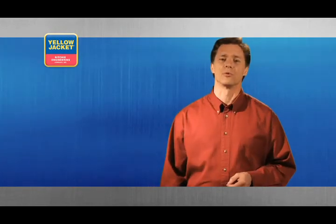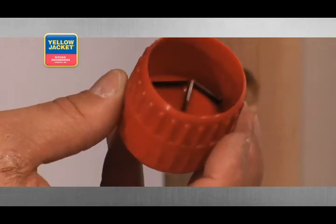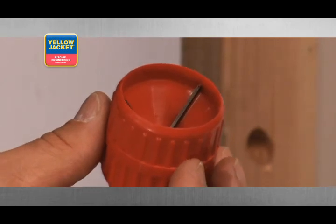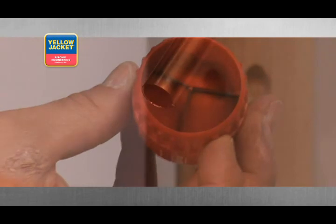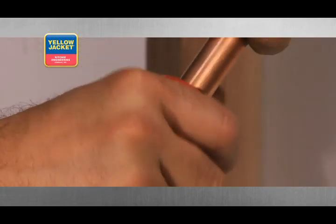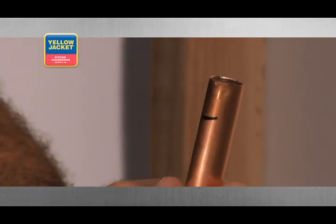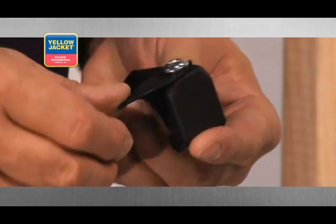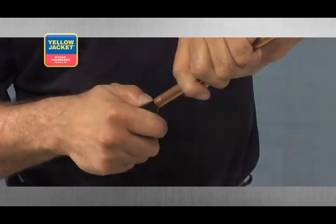Another popular tool for removing burrs is a tube reamer and burr remover tool. This particular tool removes inner and outer burrs from the cut, and it too requires little force if the original cut was executed properly. Simply place the tool over your cut, again holding the tube at a downward slant, and rotate the entire tool clockwise until the burrs have been completely removed. The premium tube cutter, previously demonstrated, is also equipped with a deburring blade.